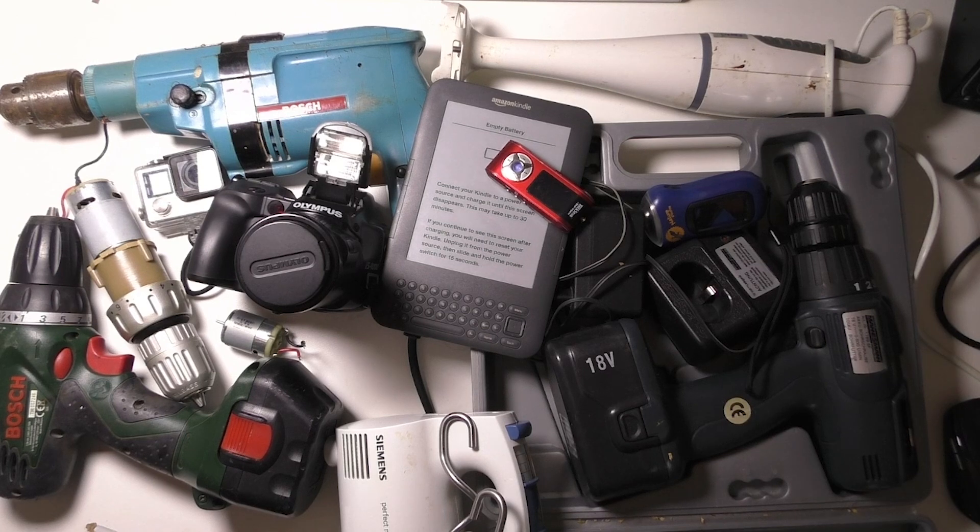All this stuff is just gonna be thrown away, so I thought it's a better use of it for me to try and fix it, repurpose it, pull bits out of it, and learn about electronics. I just wanted to share because I think it's a cool concept. If you can find a local tip where they let you take the electronic stuff out, or find a place where you can recycle electronic stuff, it could be a great source.